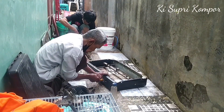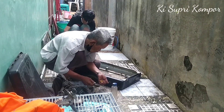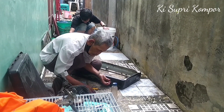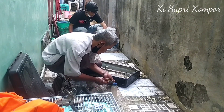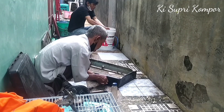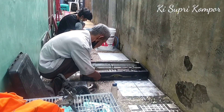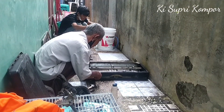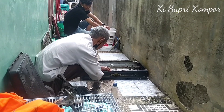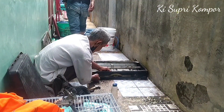Kompor ini mengalami kendala yang sama — susah menyala atau mati total. Di sini kita bersihkan total dari mesin sampai bodi kompornya. Untuk pengerjaan mesin, masih Bapak saya yang mengerjakan. Untuk bagian cuci-mencuci dan pemasangan setelah semua bagian kompor bersih dan mesin sudah mantap, langsung kita check it down.